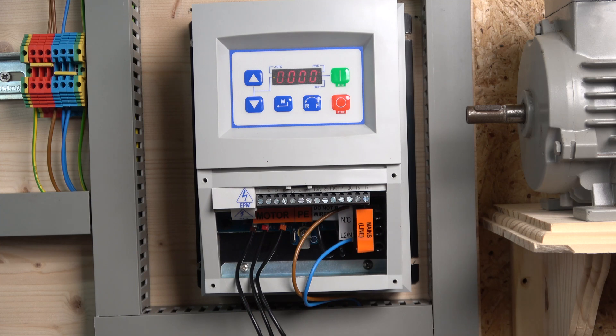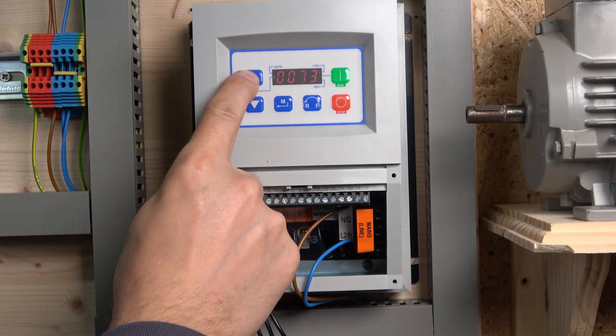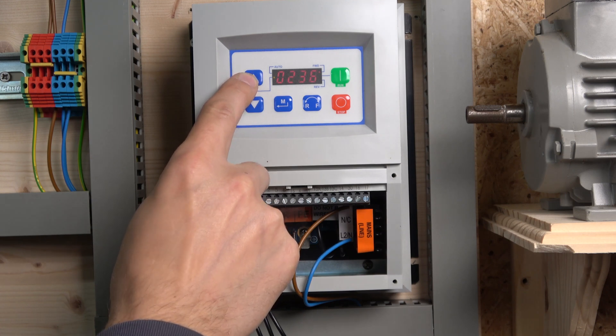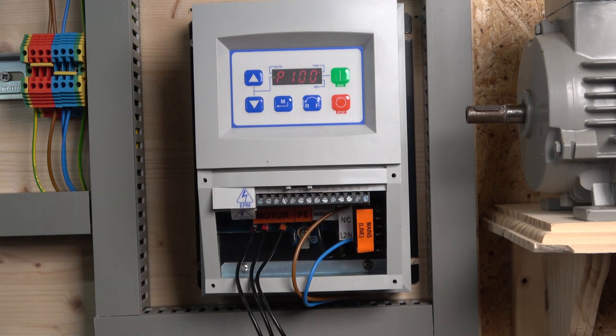Briefly, to get into parameters: once you click M, it will ask you for a password. By default that is 225 — enter four zeros first, then 225. If you don't have this password, it will only show you the monitoring parameters. Once you enter 225 and click M again, it will jump straight to parameter P100. That's how you get into the menu.